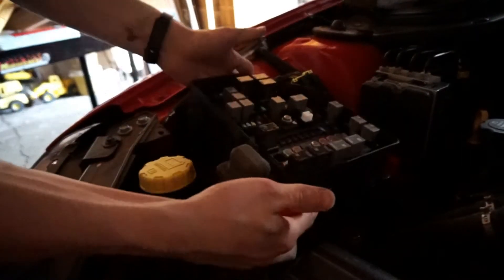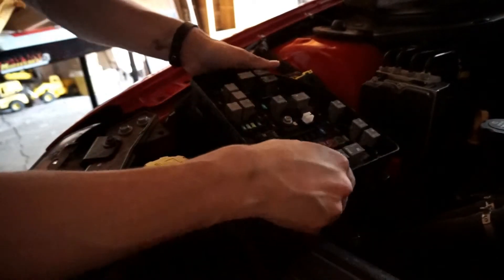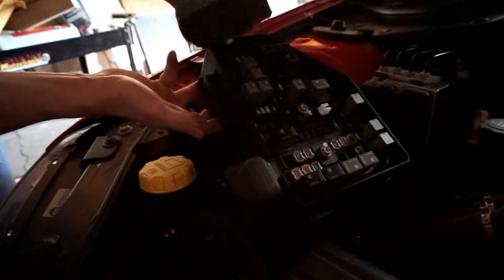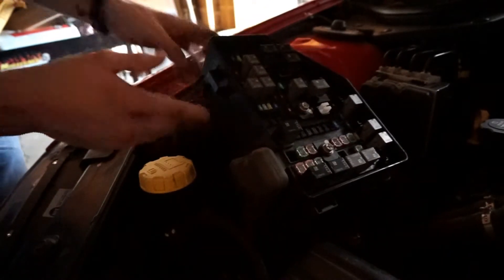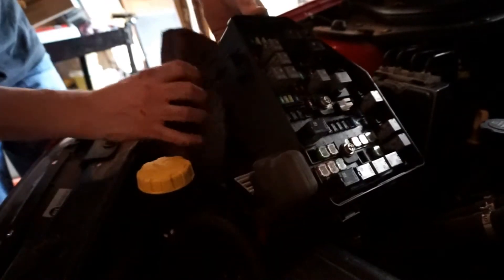We got all of the clips undone and you can see the fuse panel itself is going to come up. Once we get our fuse panel up, what I recommend doing is taking a piece of wood, a block, a screwdriver, or whatever to prop it up — that'll give us a little bit more room to wiggle it out and work with it. Underneath the fuse panel there are a couple of plugs.